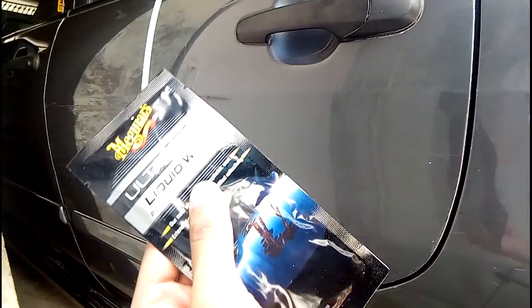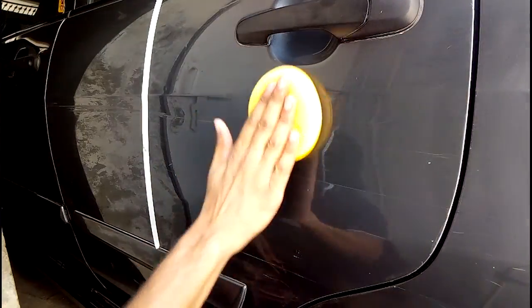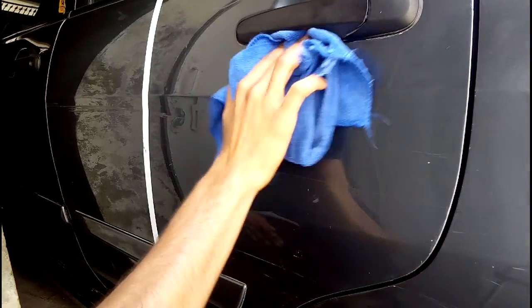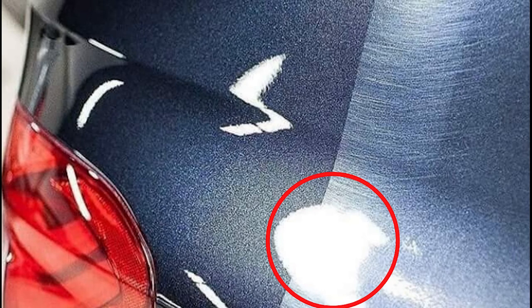And in the end, last but not least, liquid wax. It is applied the same way. I will fast forward it. Put it on the pads and apply it like this, then clean it. One important thing: the compound and polish — you have to remove them in wet form before they dry. It is very important to remove them while still wet.